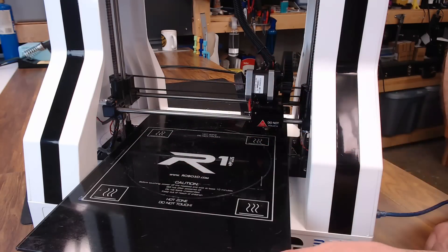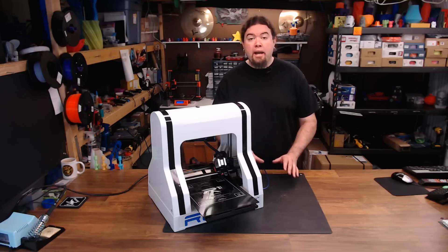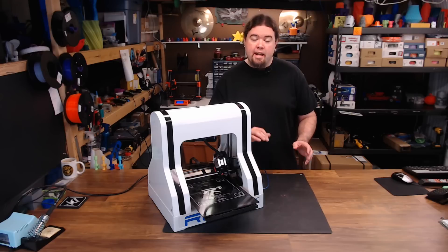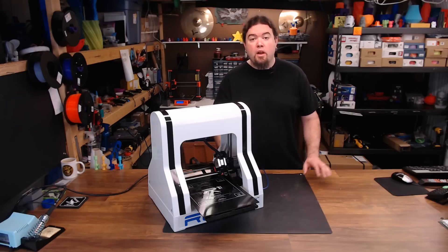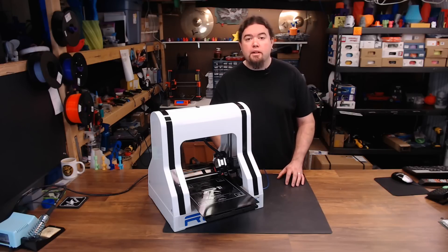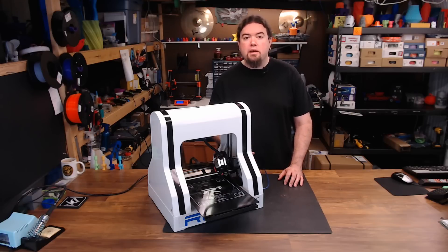You might have noticed that this printer doesn't come with an LCD screen. You can order one from Robo as an add-on, but by default it's not going to have one. So to use this printer, you're either going to have to tether to your PC or use something like OctoPrint. I use OctoPrint pretty much exclusively, so it didn't really bother me, but that's definitely something you're going to want to know going in.